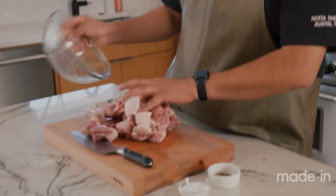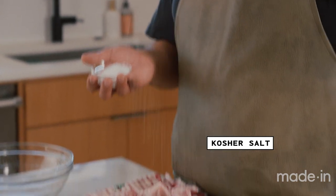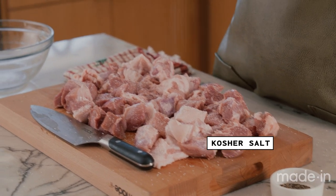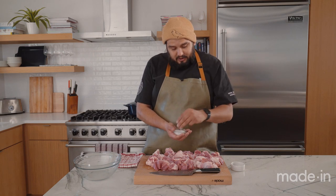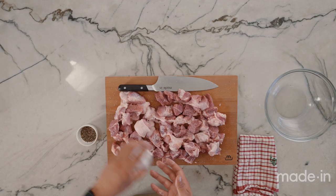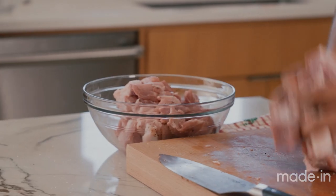I want to make sure I'm evenly seasoning all of this meat. I'm going to grab my kosher salt — big pinch. You want to make sure you're hitting all of it, and you want to season kind of high. The reason I'm seasoning high is so that the salt is raining on it and evenly distributing, as opposed to grabbing a bunch of salt and going really low — you're not going to season as well. Always season from height. Next, a little bit of pepper, then we're going to get it ready to start searing and make our chile colorado.